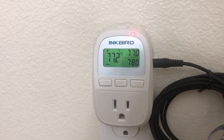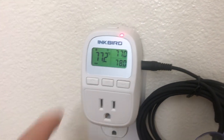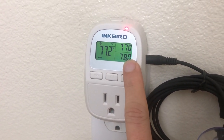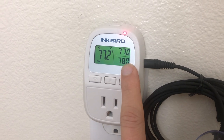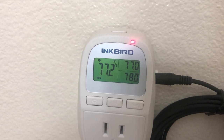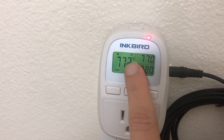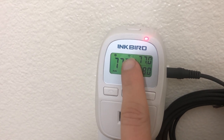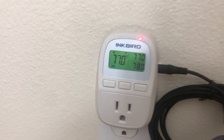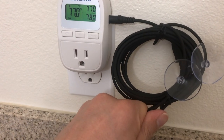The screen itself is very visible and does have a backlight. On the very front of the screen, you get your high temperature and your low temperature. The low is where it's going to kick on, and the high is where it's going to shut off the heater. You have your current temperature displayed on the left. You can see it's attempting to heat, but there's nothing connected so it's not going to heat. And then the Wi-Fi symbol is on the top.